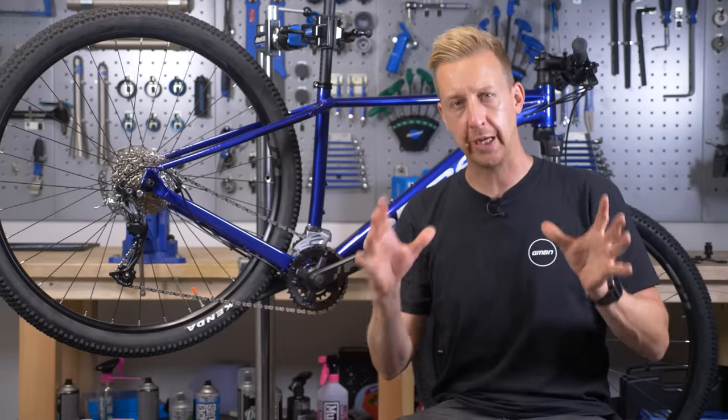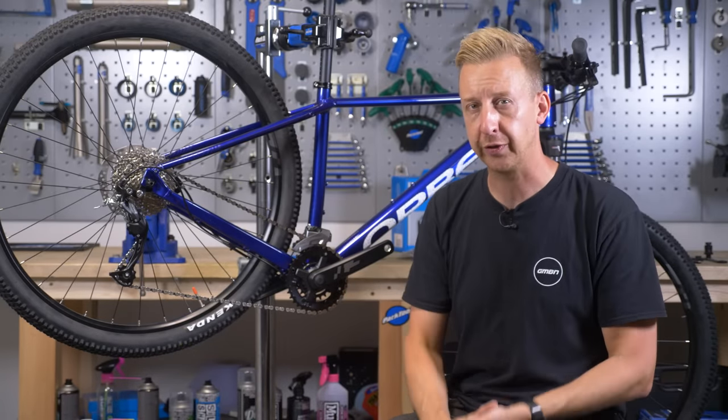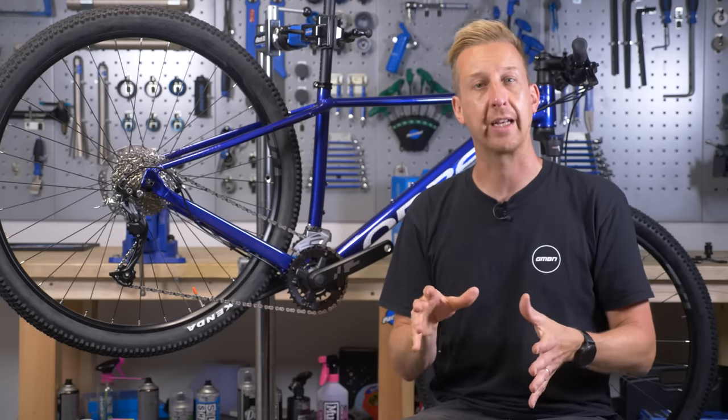So the 1x essentials. There are really just two major components you need to commit to in order to go one-by: a narrow-wide chainring and a derailleur that has a clutch system. Let's look at both items so you can understand how they work.